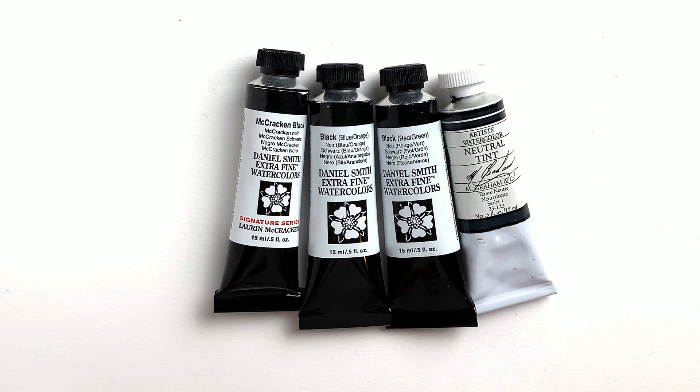Greetings! In today's video I want to take a look at paints that are black through mixing a bunch of pigments together and not using any black pigment in the mix.